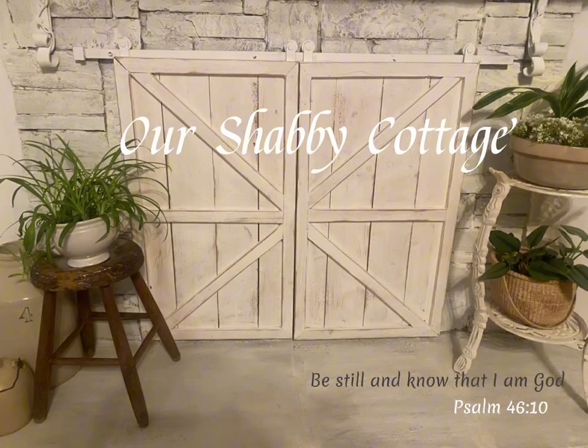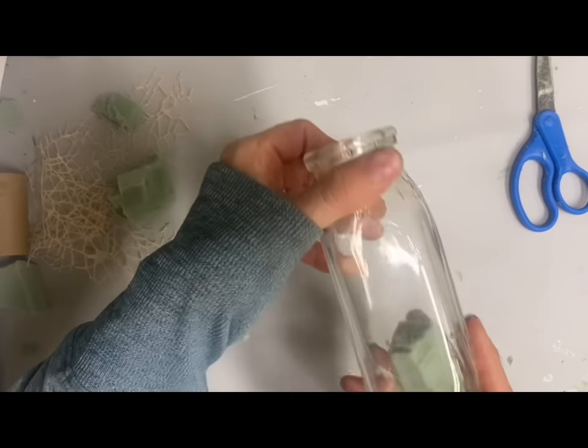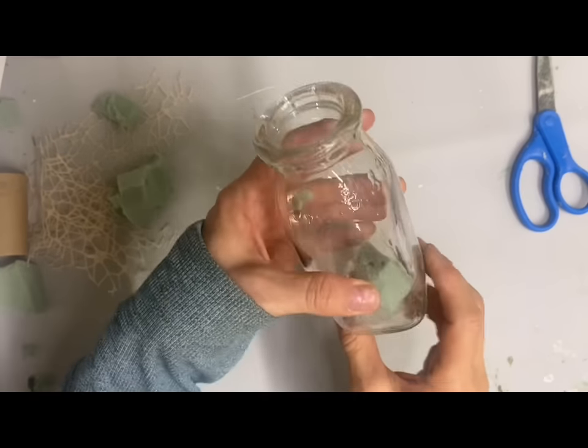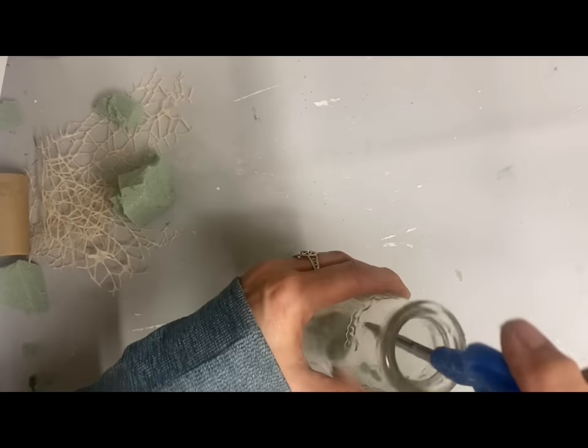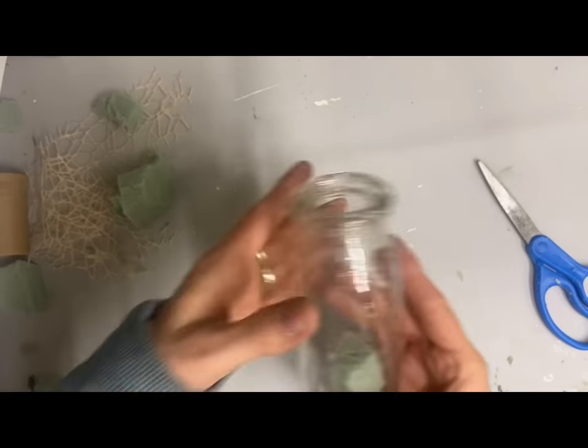Today we're going to make some very special memorable handmade gifts but not spend very much money at all on them. I didn't get to film this but I glued a piece of floral foam in the bottom of this little milk jar.